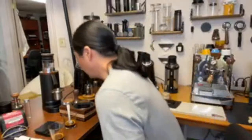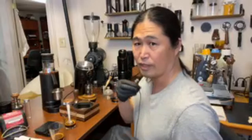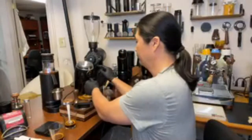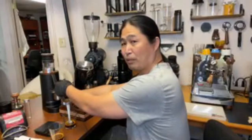Let's do a sound test. This is the sound of the Niche — can you hear that? And then the sound of the DF64P — it is pretty loud.